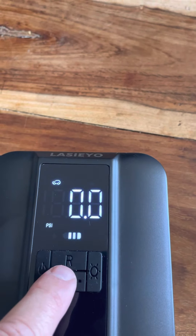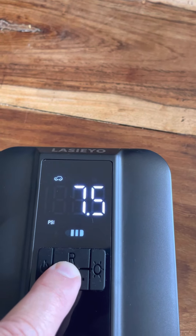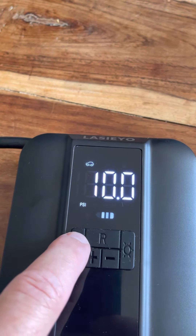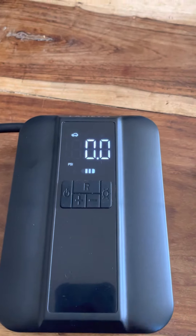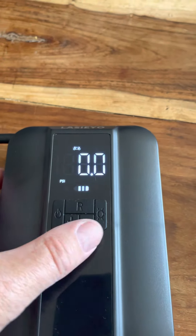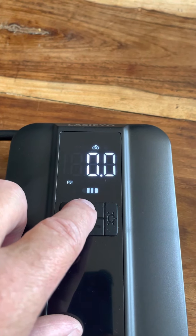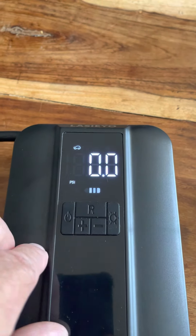So it's plus or minus to set your PSI setting — job done. Then a simple press starts it and it's quite loud, you can tell it's a compressor, and it just keeps going all the way through. You can set it up with 34 PSI for cars or 45 for bikes.